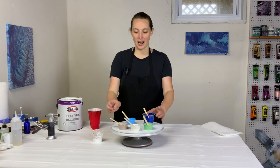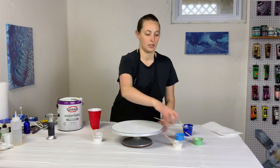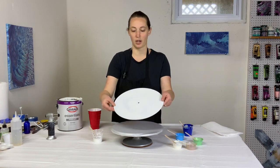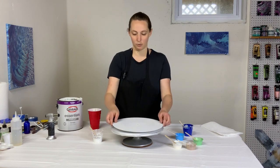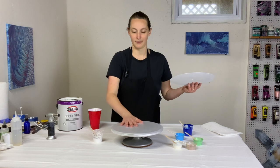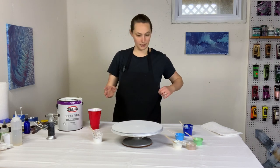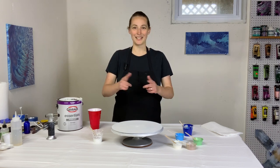I'm going to be pouring on a record — an old vinyl record. I sprayed it with some primer to give it a base coat, and I'll be taping it to my cake spinner so it doesn't shoot off the side. That's been so nice. I think that's all the details — let's make a painting!